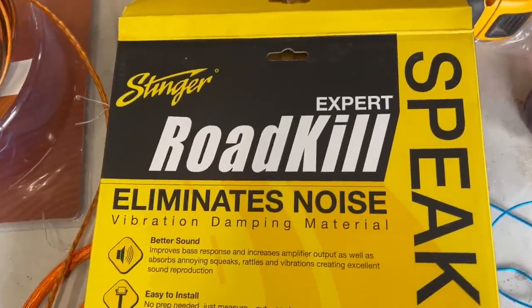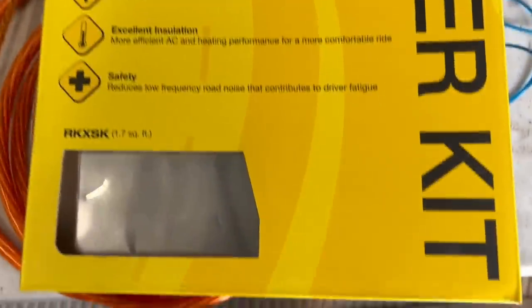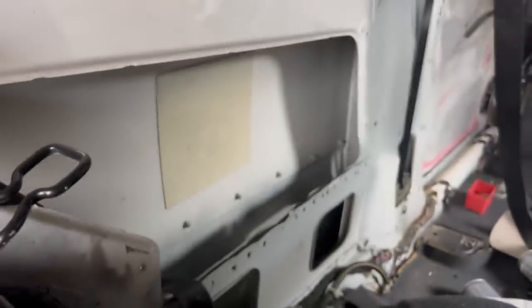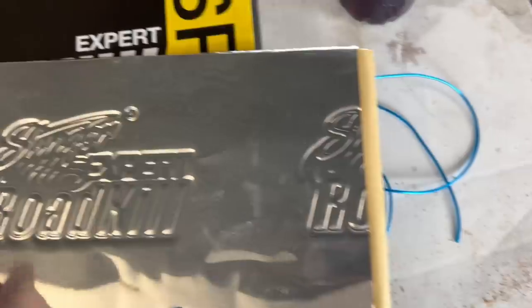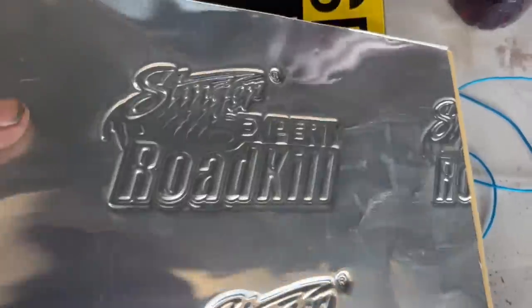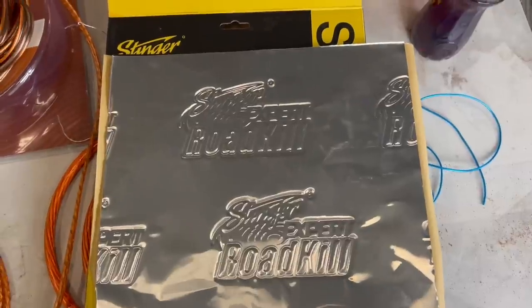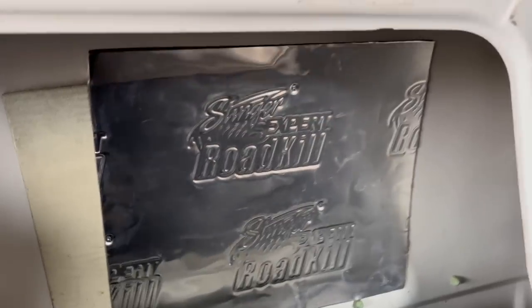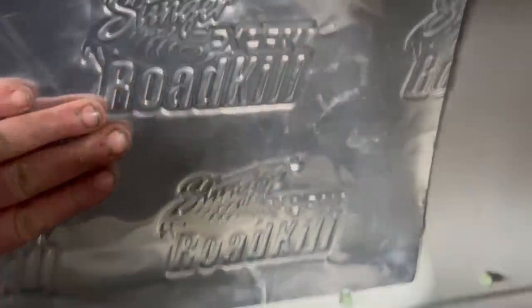I've got some vibration dampening — sound deadening — which is going on the panel just behind where the back of the speaker is going to be, to hopefully stop any vibration. We've got one for each side. The sound deadening is put on right behind where the speaker is going to go. You could do the whole panel if you wanted to, but this will be adequate for what we're doing. It's all glued on there now and it's not going anywhere.